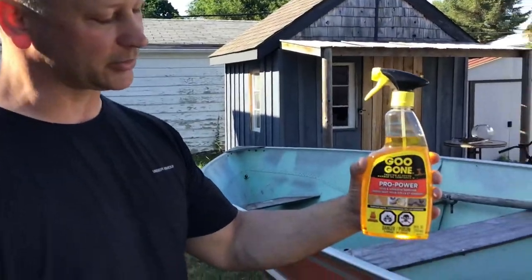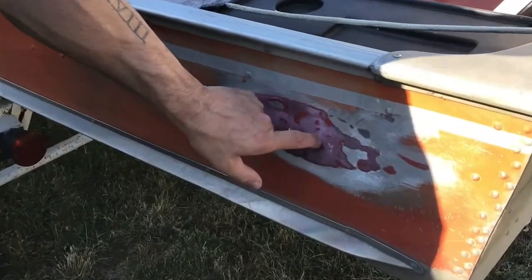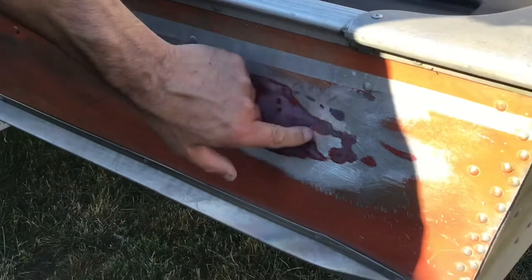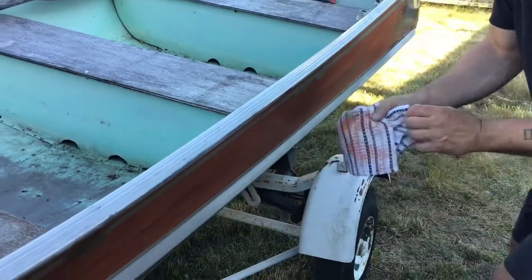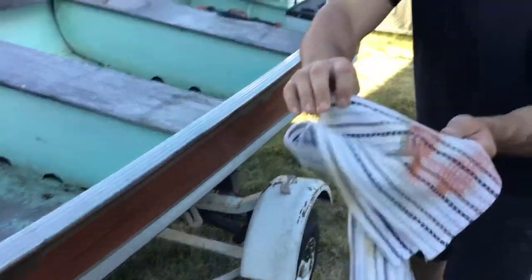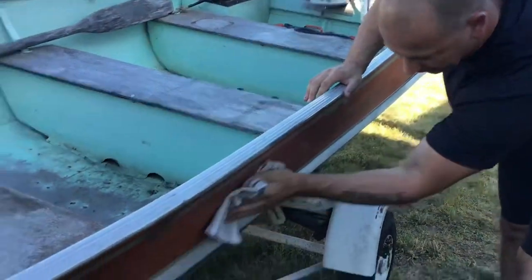We've got some Goo Gone Adhesive Remover. We sanded the top part of the sticker off, and now we've just got the adhesive stuck there. I don't want to keep sanding right through the boat, so we'll put some of this stuff on. We're also wiping off the old paint that's been coming off for a while. We want a nice clean surface before we prime.